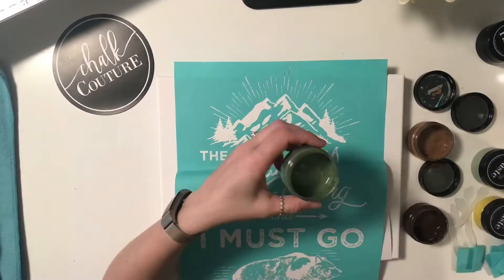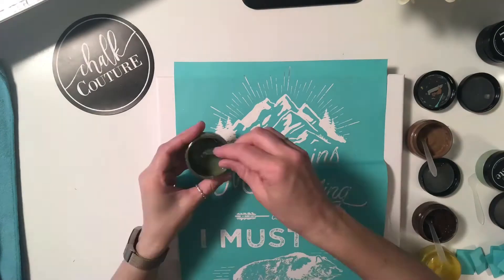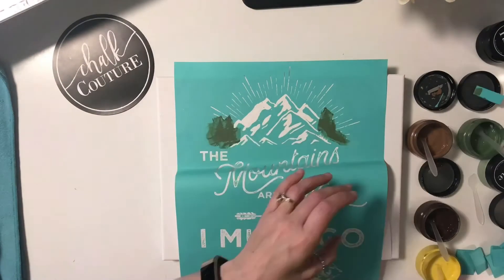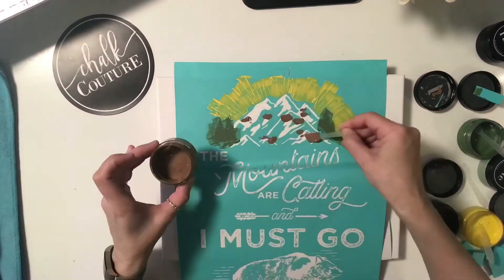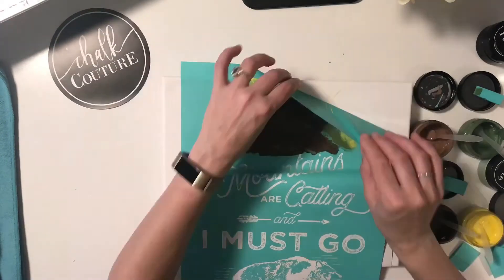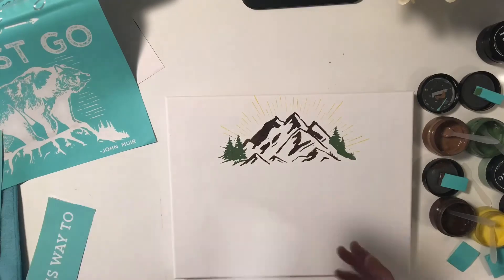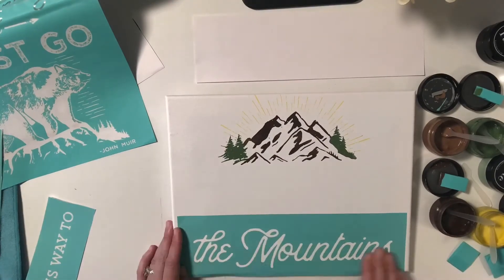So if you have a family member, or maybe you yourself like to travel, that will be a perfect transfer to create beautiful designs. You can use our products on many surfaces — I'm doing a canvas as you see here, but this could be done on chalkboard, on wood. You could create beautiful pillows or tote bags. You can even do this on a wall, which is something I'm hoping to do here in our RV. How cool will that be?